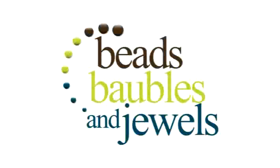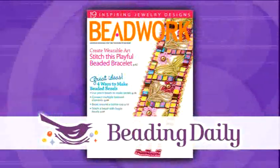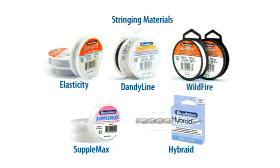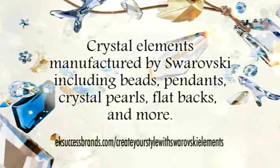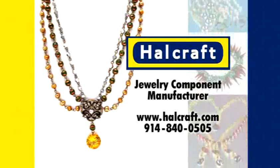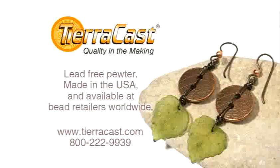Beads, Bubbles, and Jewels has been brought to you in part by BeadingDaily, your jewelry making resource for how-to projects, books, magazines, DVDs, events, and online learning at BeadingDaily.com. Also by Beadalon, a manufacturer of flexible bead stringing wires, memory wire, artistic wire, stringing materials, innovative findings, and tools at Beadalon.com. Create your style with Swarovski Elements at EKSuccessBrands.com. Hellcraft, jewelry component manufacturer at Hellcraft.com. Jewel School, a division of Jewelry Television at JTV.com. And TierraCast — define your design with metal at TierraCast.com.